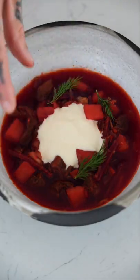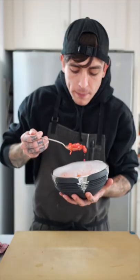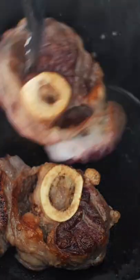Alright, we are [ingredients] and vegetables! Today, we are preparing for the first time — let's cook it!